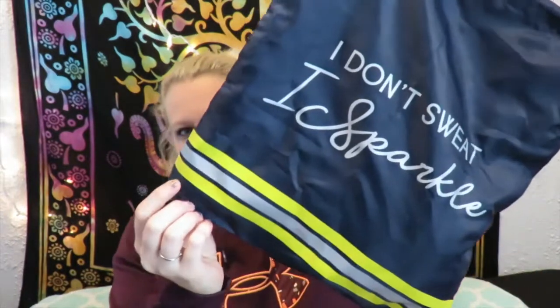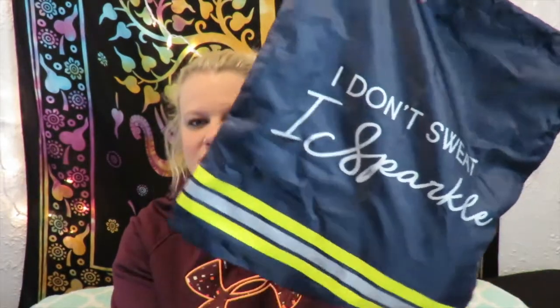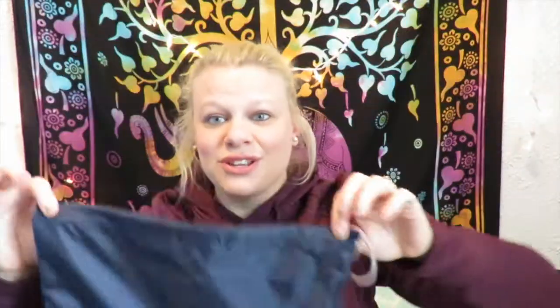It comes in this really cool bag. I really like this bag — it's a silky material, it's blue with yellow and gray stripes down the bottom, and it says 'I Don't Sweat, I Sparkle.' It would be good for going to the gym — who am I kidding, I don't go to the gym — but it would be great to take to work or on vacation.